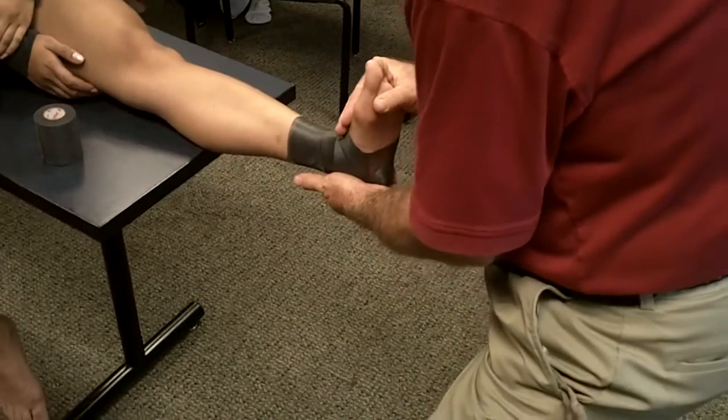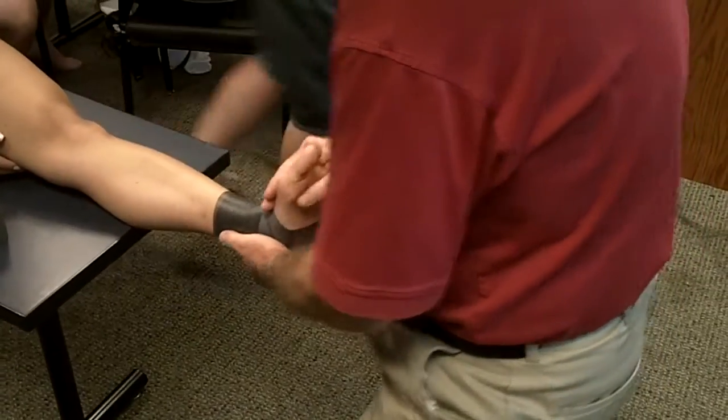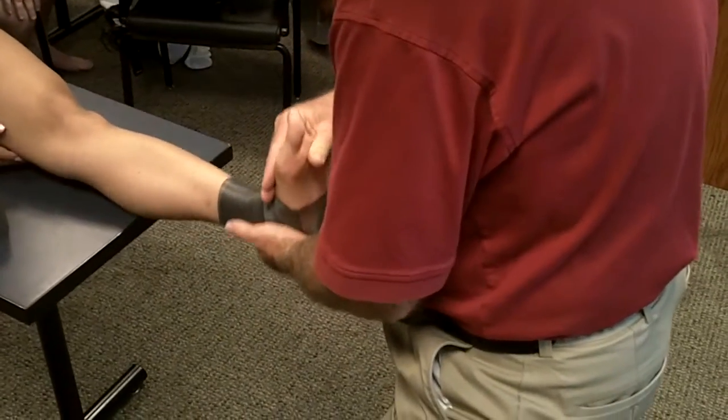I want you to hold your foot in neutral. She could go more dorsiflexion, she could go eversion, inversion. I want to tape her in neutral, just like so.